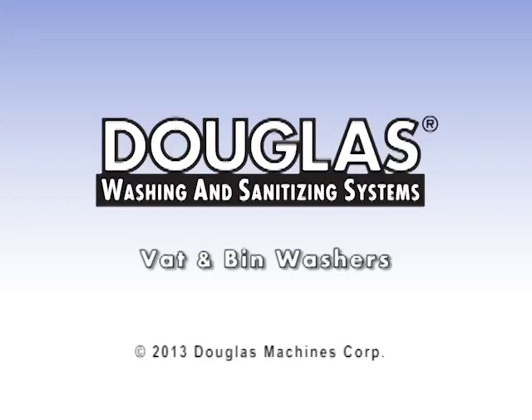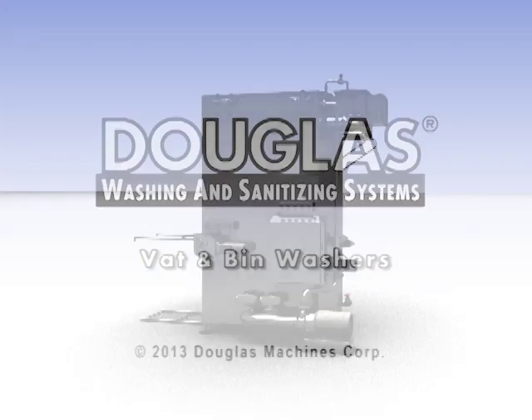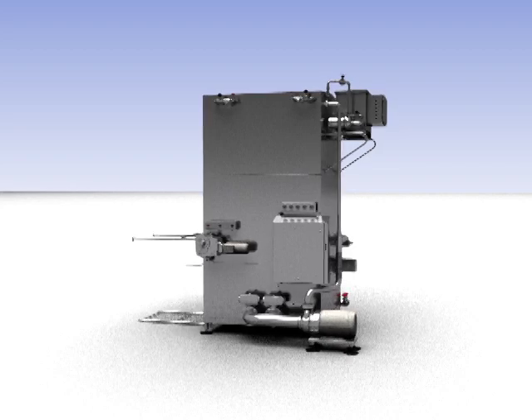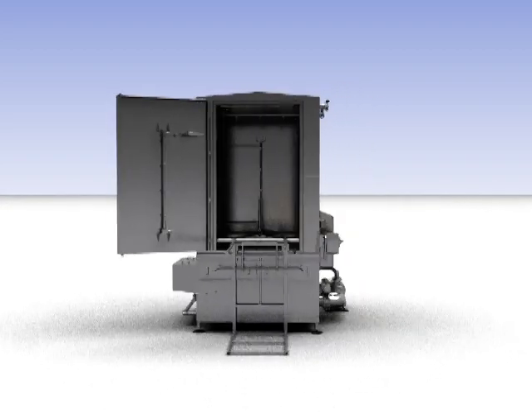Vat and bin washer orientation. Depending on the model, Douglas vat and bin washers are designed to wash and sanitize one or two containers at a time.